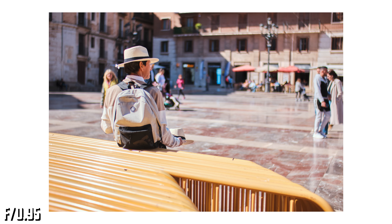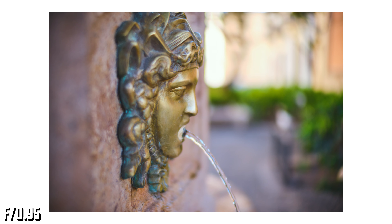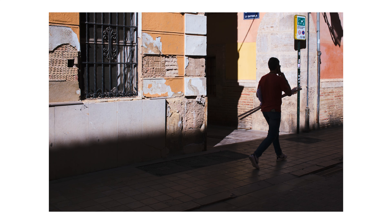After using this lens for a couple of weeks, I remembered how fun it is to use manual lenses and the gratification you get when you get an in-focus photo at an aperture like f0.95.